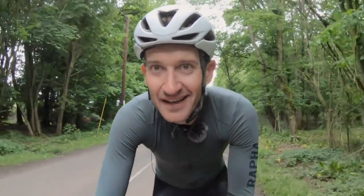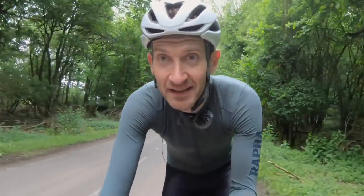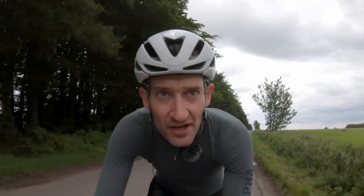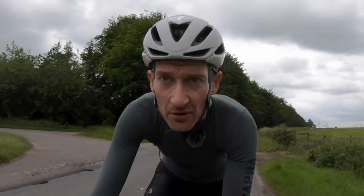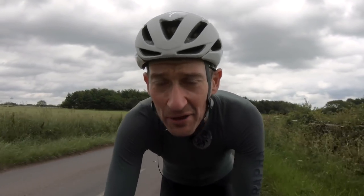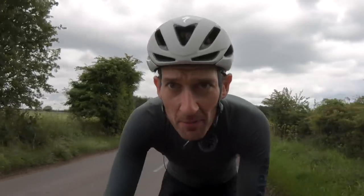Bloody hell, this bike is quick — there's no doubt about it. It's one of the fastest aero race bikes I've yet tested. It's just savagely quick at all speeds; it feels so capable. Get it above 30km/h and it just keeps on ripping along. It builds up speed really well, keeps building until you can't keep up anymore — your heart rate's maxing out and the bike is just asking for more.